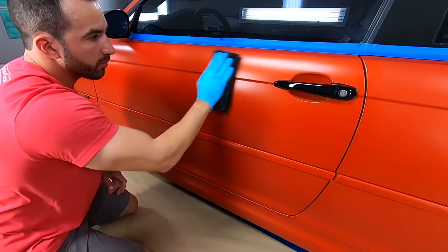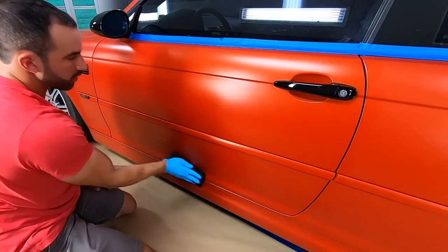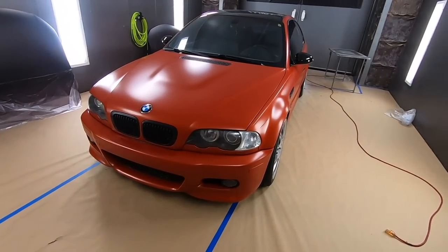Go panel by panel and treat the entire car. We finished ceramic coating the entire M3 and it looks pretty awesome. You will pick up some sheen and a little bit of depth, but I don't want to oversell that — this is not really a cosmetic product. It does look a little different, especially side by side with a non-treated panel, but this product is more about the functional benefits.